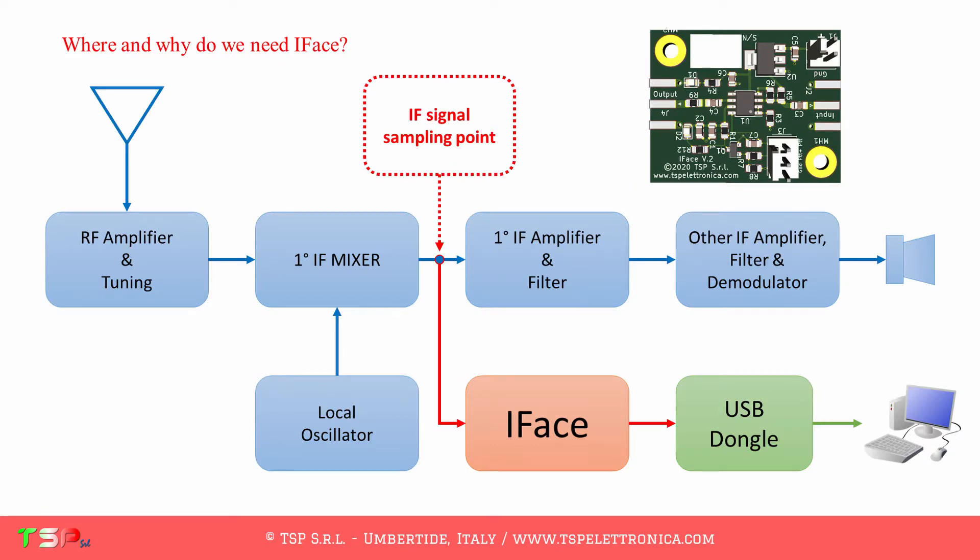Let's start with a short reminder. In order to have a panadapter, we need to bring out of the radio the IF signal of its receiving chain. We generally sample it after the first RF mixer but before the roofing filter. In this way, we have a wideband signal. To not overload the mixer circuitry, a special buffer is required. Our IFACE is the perfect buffer for this application.